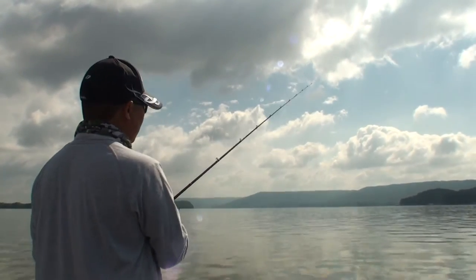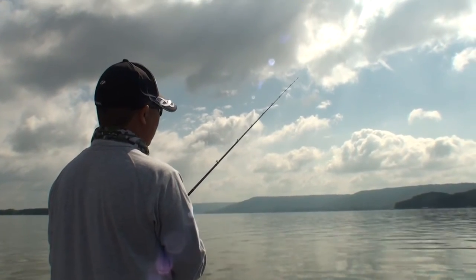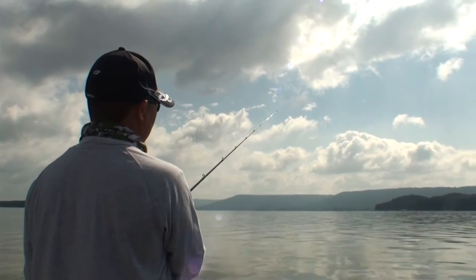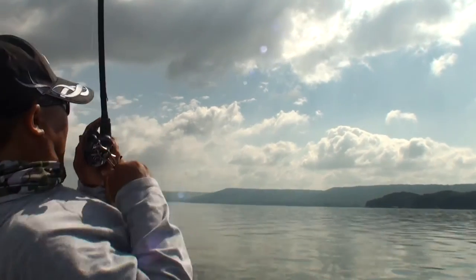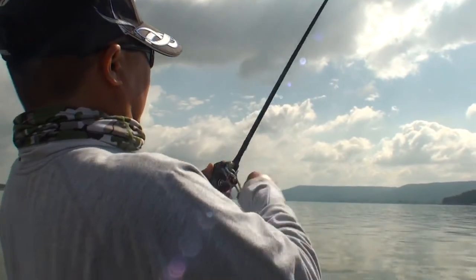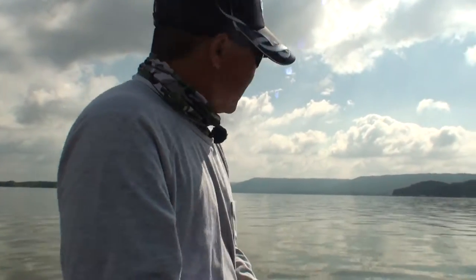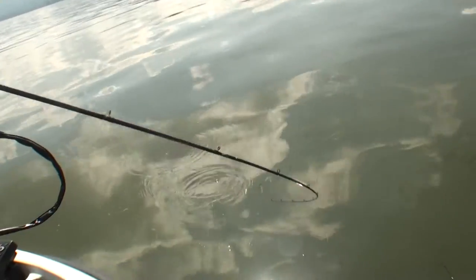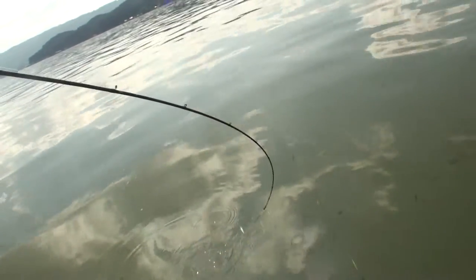A lot of times in a tournament when you need that big fish and the bite is really finicky, it gets really precise — just like that. See, that fish tells you: I just retrieve it and I just get a bite, just like that one.